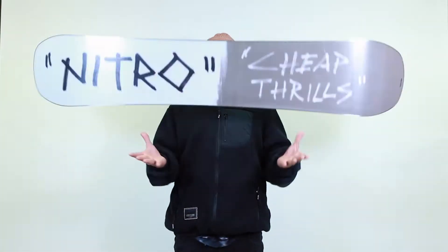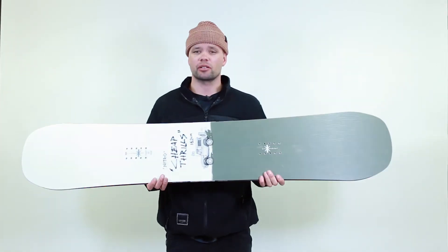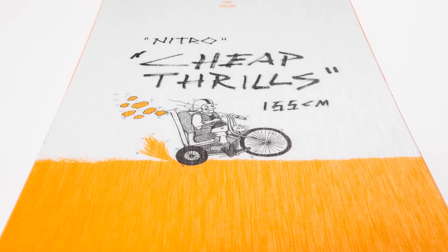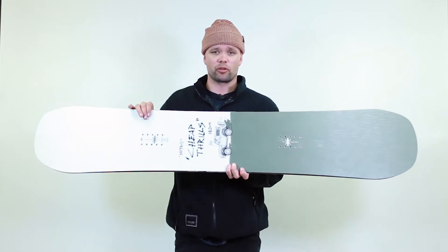What's going on everyone, Knute from Nitro Snowboards here with the new 2021 Nitro Cheap Thrills snowboard. This is the softest, most playful park board we make. It's called the Cheap Thrills because it's affordable, a good ride, and it has a flex rating of about a four out of ten — the softest park board that we make.